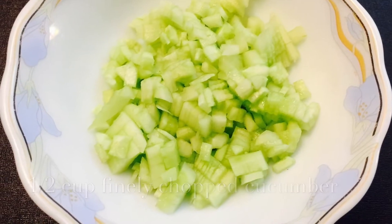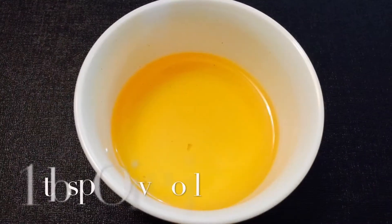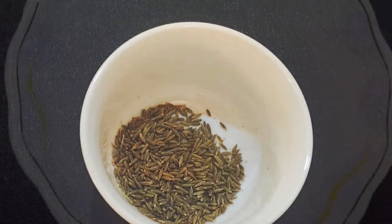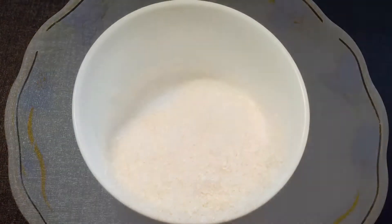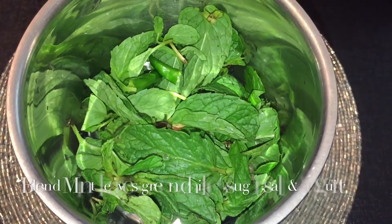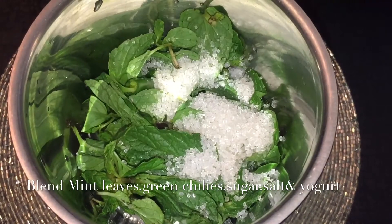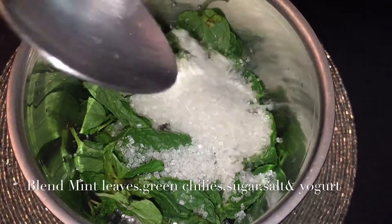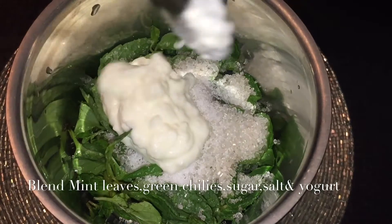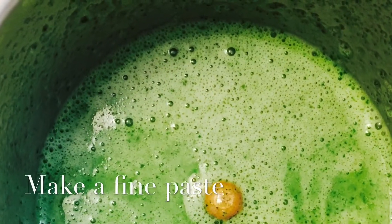green chilies, oil, cumin seeds, sugar, and salt. In a pot, I'll take mint leaves, green chilies, sugar, salt, and plain yogurt and blend it. This is how it looks like.